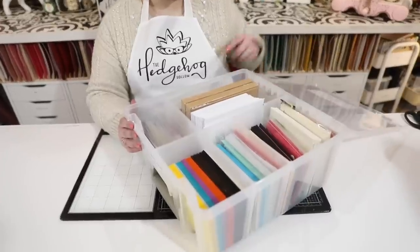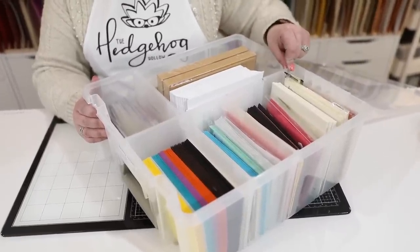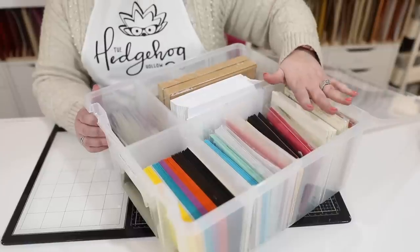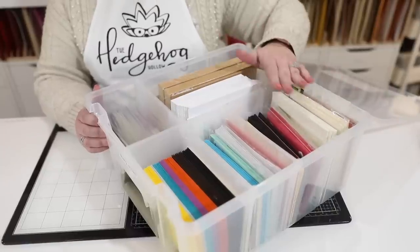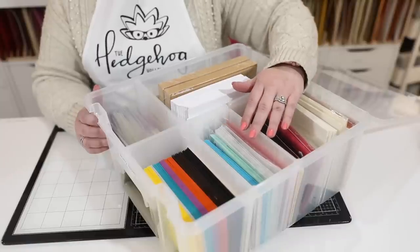I've been using it for a while, so I know it works, which is even better. I use the Art Bin Super Satchel Double Deep. Let me show you how I have mine set up. Inside it has a central divider and you can remove all of these dividers and configure them however you want. I have a couple of them — I have another one that's full of all my Gina K envelopes, and there are a few Gina K ones in here too.